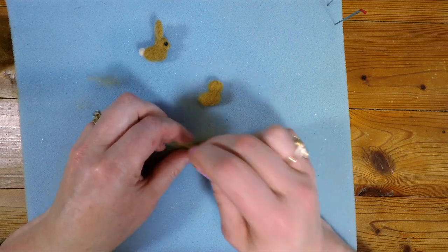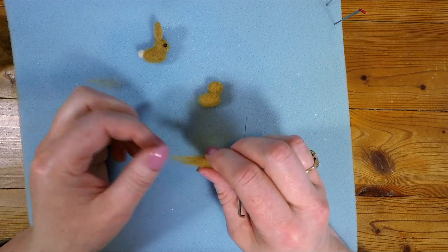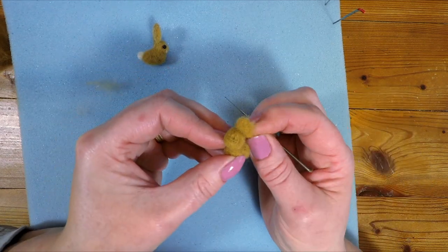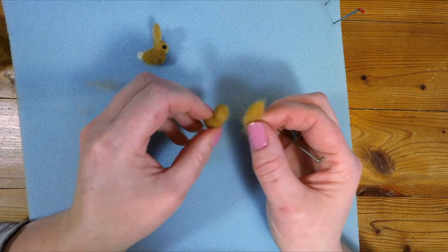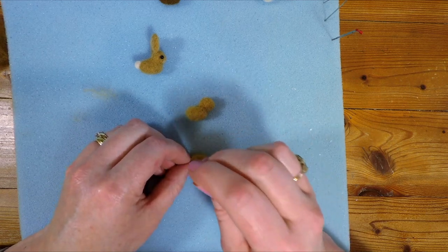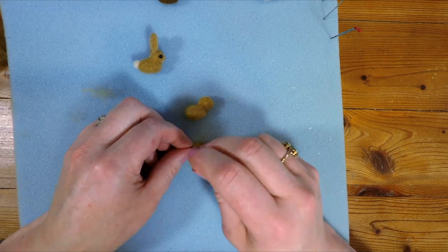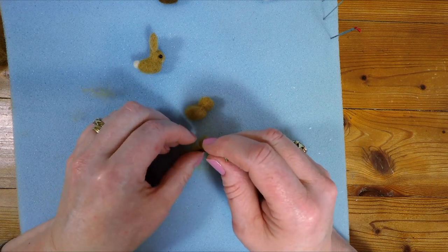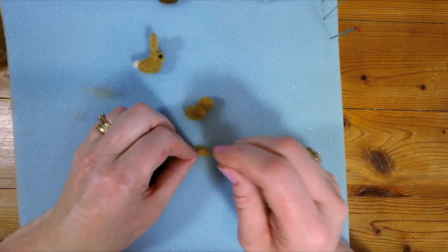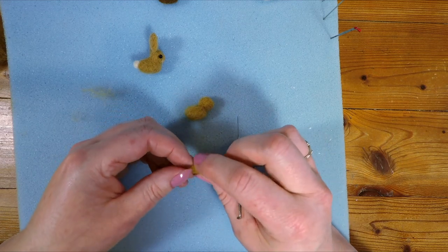We just keep on felting the ear until we've got it the size we think we're going to want it. You can see we're leaving these fibres long on the end — we're not tucking those in. If we tucked those in, we'd have to attach a hard end onto the top of his head, which would be difficult. If we leave the fibres loose it makes it much easier to attach the ears onto the head. You might be asking why we didn't use less wool to make the ears smaller to begin with — well, if you use too little wool the ear is too thin and difficult to make into a structure. So it's easier to make it bigger than needed and then gradually reduce the size.